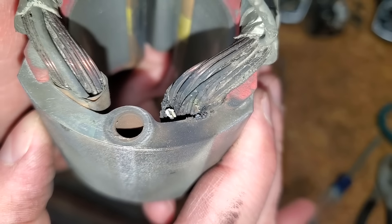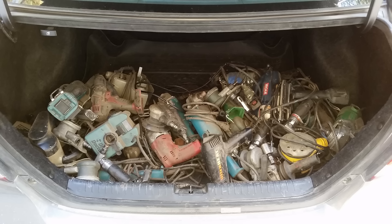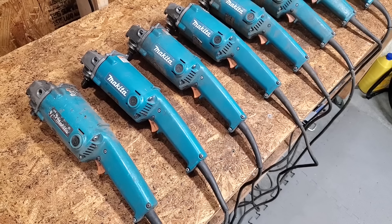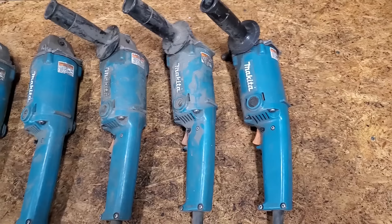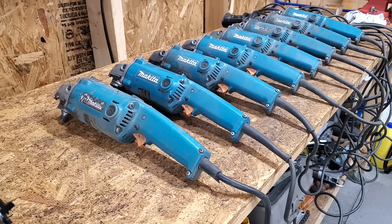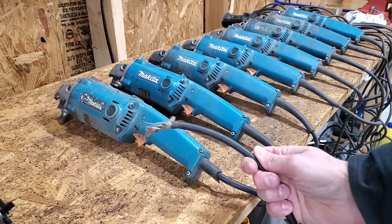Today on Mic Attempts, fixing angle grinders. A local fabrication shop gave me a literal trunk full of broken tools. In the pile were these eight Makita 9005B angle grinders. This model is one of the best corded angle grinders you can buy, and at around $200 they aren't cheap. Some of the issues are obvious, but I'll be troubleshooting and testing to determine why they all failed.